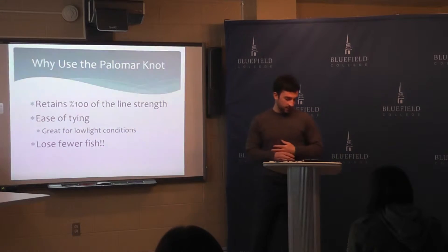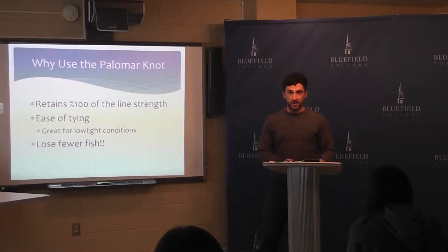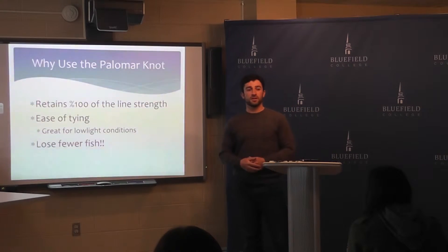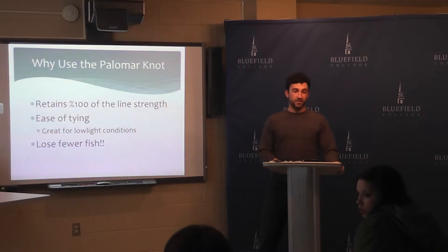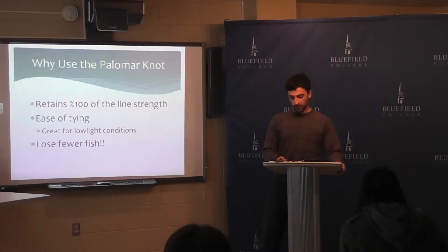The Palomar knot is a knot I learned a while back. It's a knot that obtains 100% of its line strength — that means if you're using six-pound test, that knot at the point of the knot is also six-pound test. It won't break. It's easy to tie, it's great for low light conditions, you can almost tie it with your eyes closed. And because it's such a strong knot, you're going to lose fewer fish.